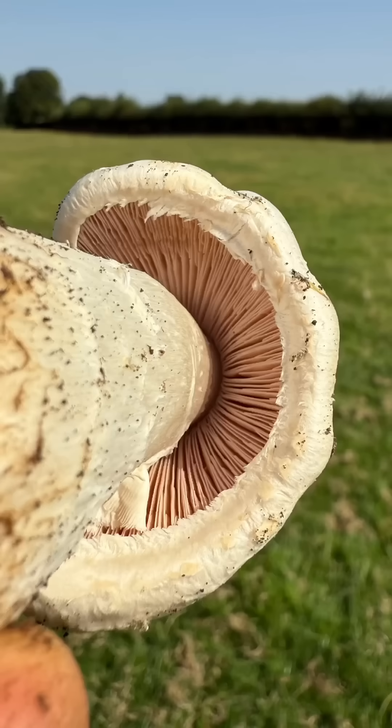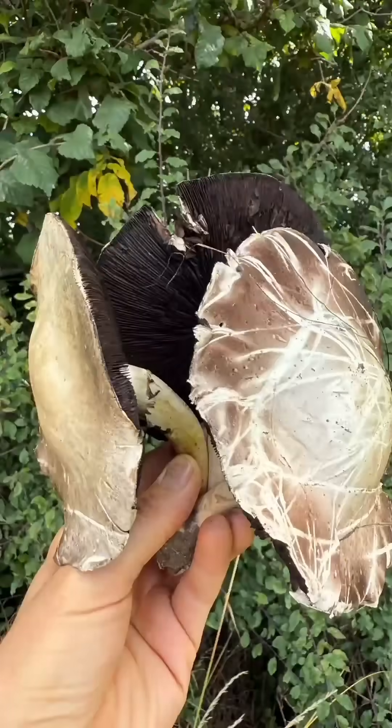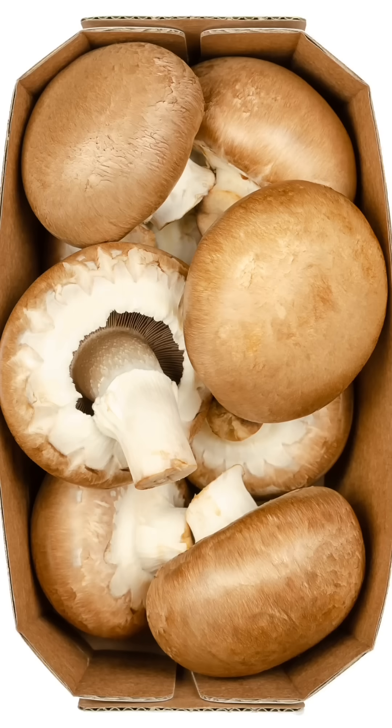What do the prince, the horse mushroom and the field mushroom all have in common? This isn't a joke — they're all in the Agaricus genus, which is the same genus as button mushrooms, portobello mushrooms and chestnut mushrooms.